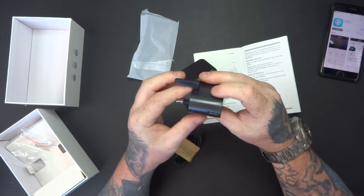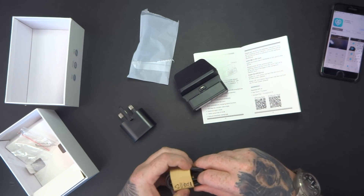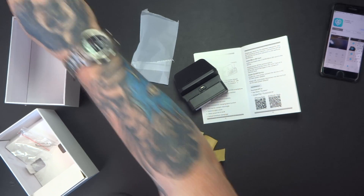We've also got a UK plug adapter, and a nice long USB cable as well. So let's plug this in.